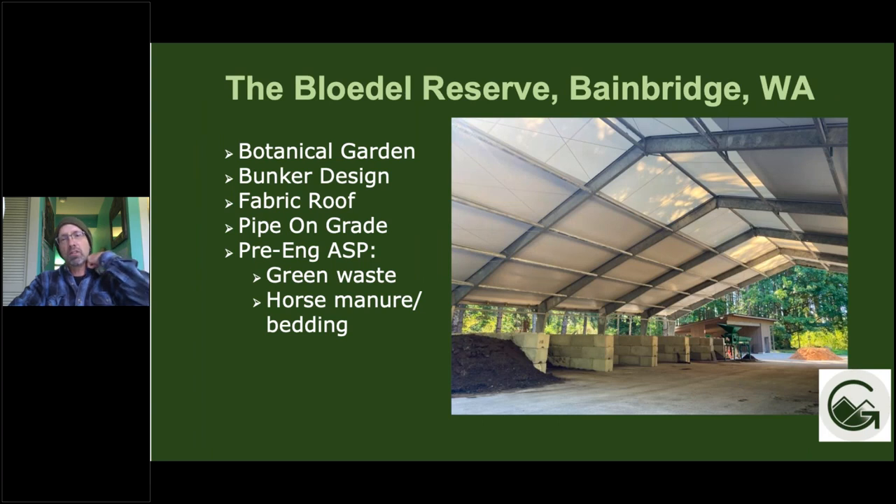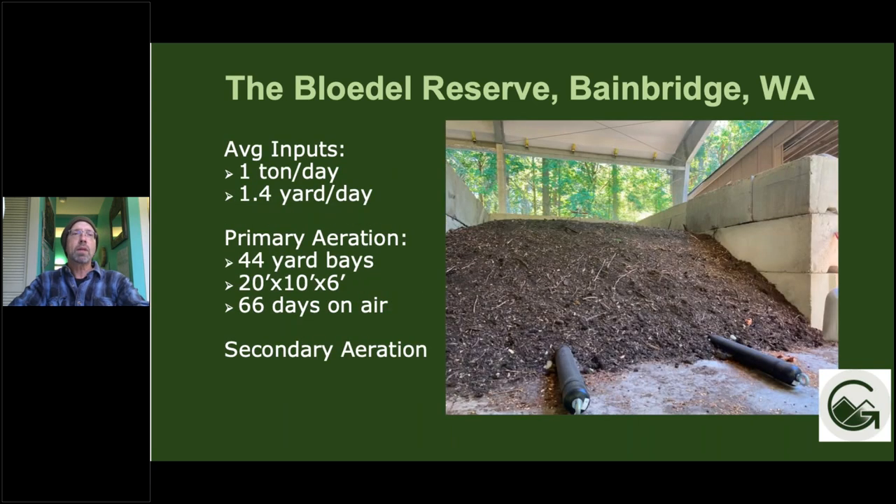This is an example of an installation we just did this year at Bloedel Reserve on Bainbridge — a botanical garden. This is a bunker style ASP design using a fabric building. It's a pipe-on-grade pre-engineered ASP system receiving green waste, horse manure, and bedding. This is on the small side of ASP for us — one ton per day inputs, with 44-yard bays that are 20 by 10 by 6 feet, and 66 days on air for the primary aeration phase.